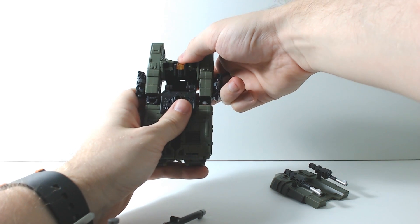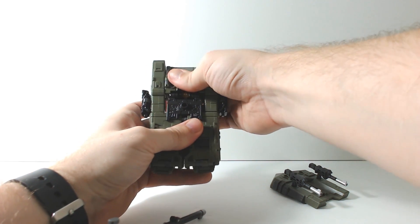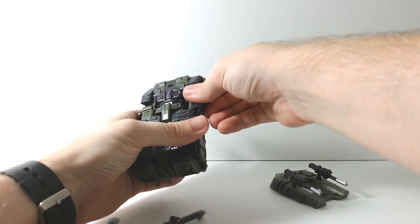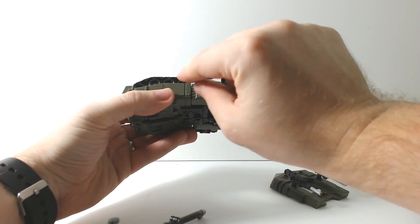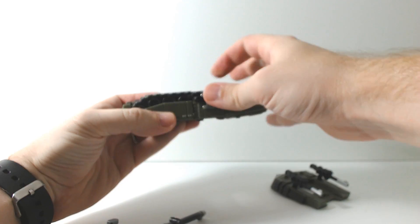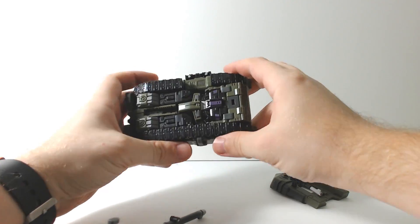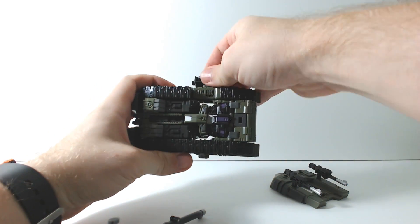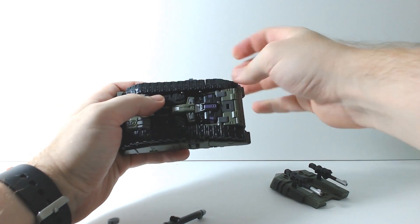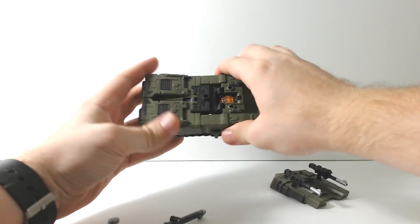Whether that is the way it's supposed to be transformed, I don't know — but that is the easiest way to transform this figure. Then take the treads, bring them around — you can see the little clip there, that's why this has to be done last — and just slide the tread in until it's straight. Same thing on the other side. And that is pretty much it going from robot into vehicle mode.